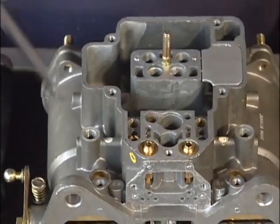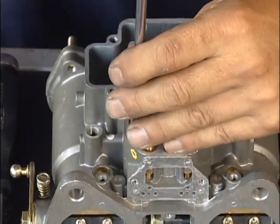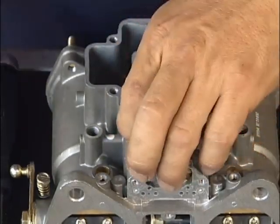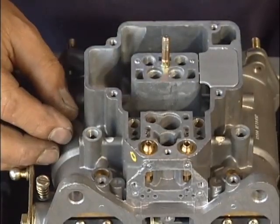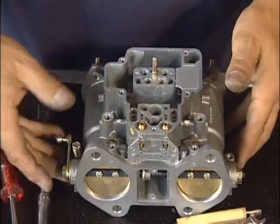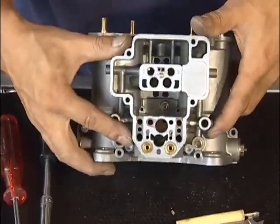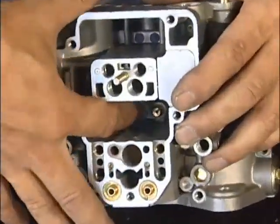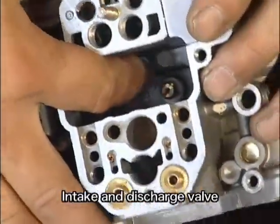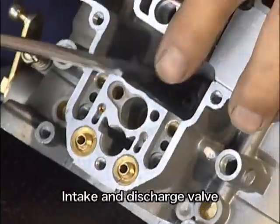前側はチョークのためのジェットですが、機種によってはチョークを使われていないものがありまして、このあたりは使用しないケースもあります。あとフロート室の一番奥側はディスチャージバルブと言いまして、これも加速ポンプの吸入側のチェックバルブになります。